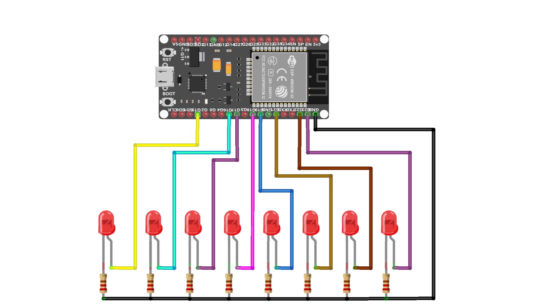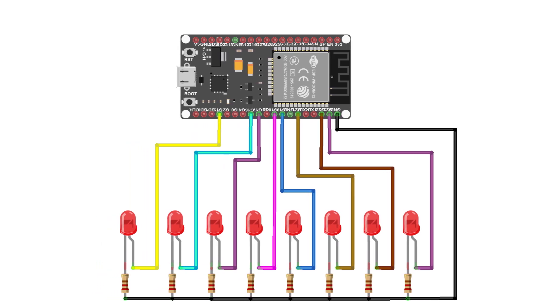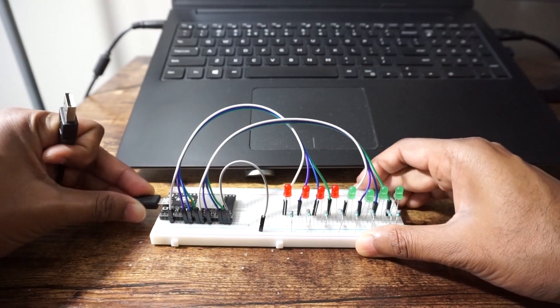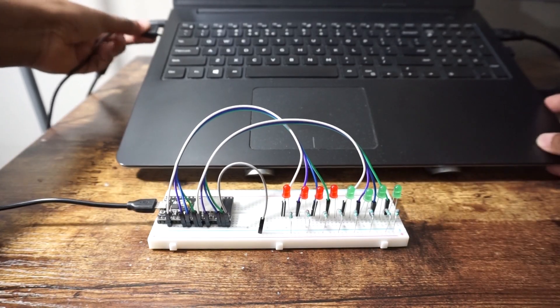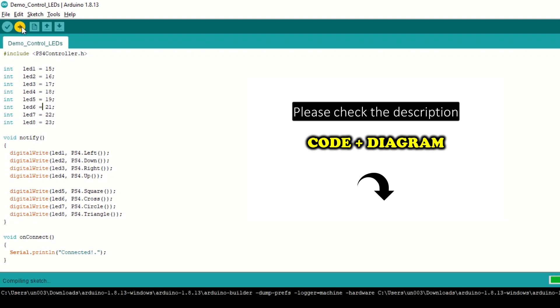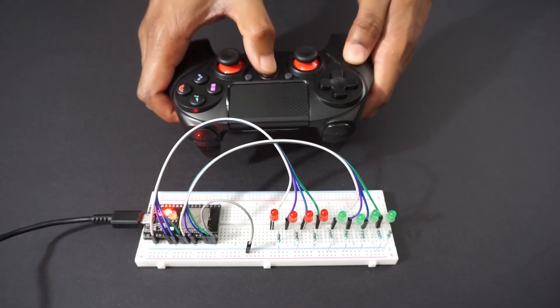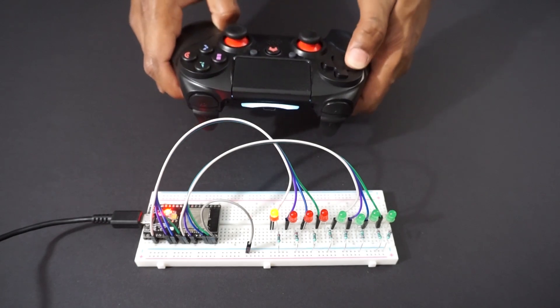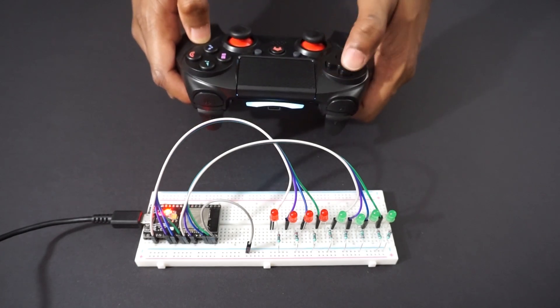Now let's see a simple demo to control LEDs using the PS4 controller. Make the connections as per the circuit diagram, then upload the code. You can see that we can easily control the LEDs using these buttons.